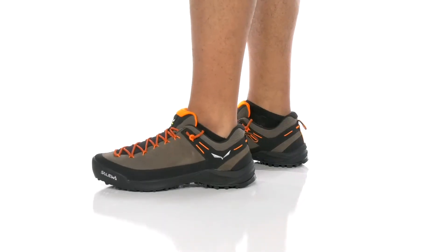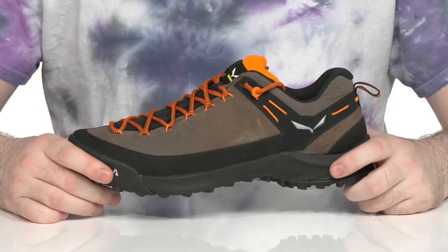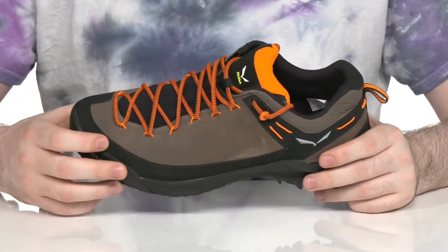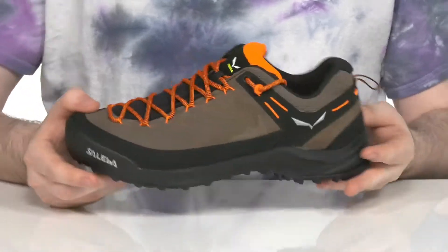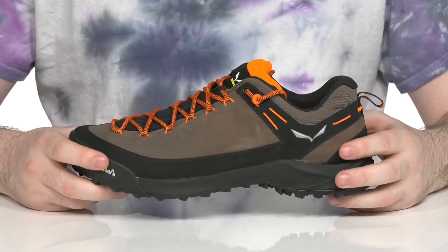Trek, run, and climb this summer when you're outside exploring with this versatile silhouette from Salomon. This style has a lightweight water-resistant suede upper. It also uses a protective rand that wraps all the way around for extra abrasion resistance and strength, while still making sure it looks cool.